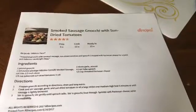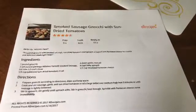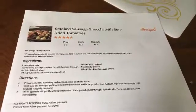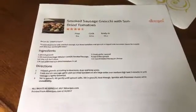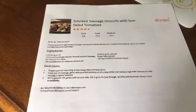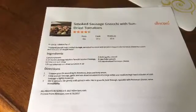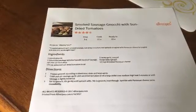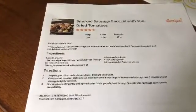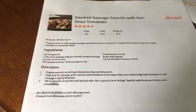Hi everyone, it is June 22nd and today's lunch is smoked sausage gnocchi with sun-dried tomatoes. Again, it is from allrecipes.com. I will scan the recipe quick so you can pause the video and write the recipe down or go to allrecipes yourself and print it off. It's an easy recipe and this is the first time I'll be making this, so we're anxious to try it. And that's what's for lunch — we're going to keep cooking here soon.